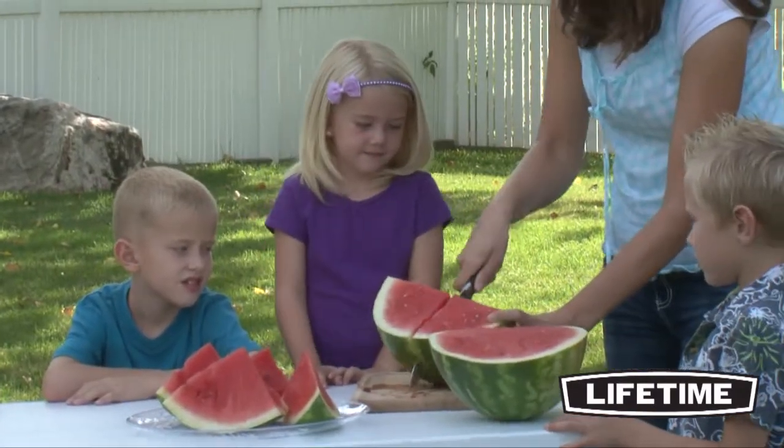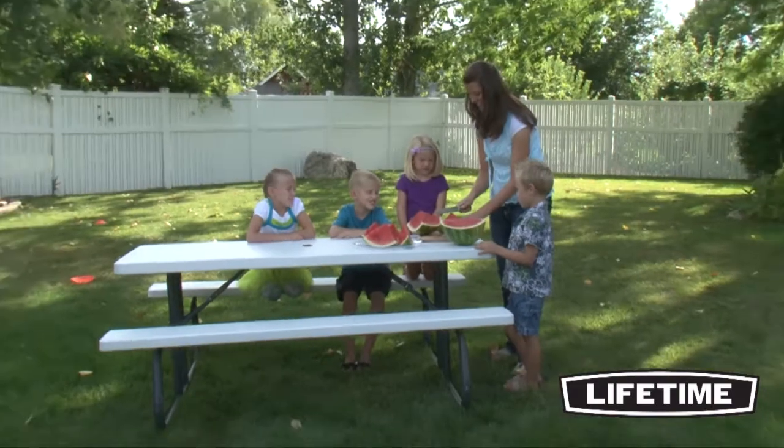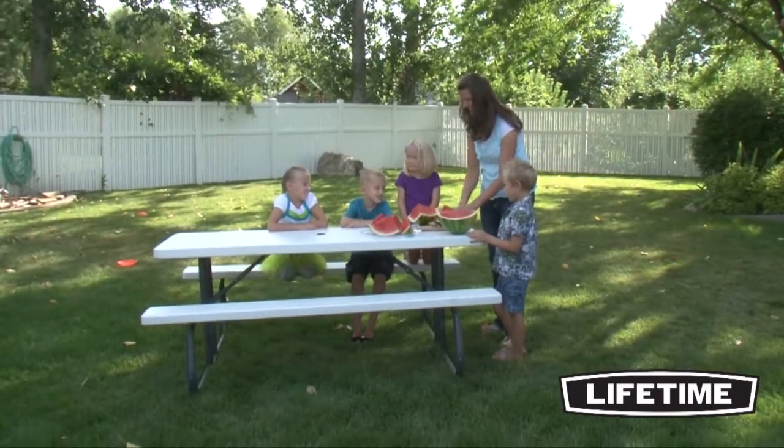So be proud to show off your picnic table at the next neighborhood barbecue, family gathering, or group event, and enjoy the great outdoors with the Lifetime picnic table.